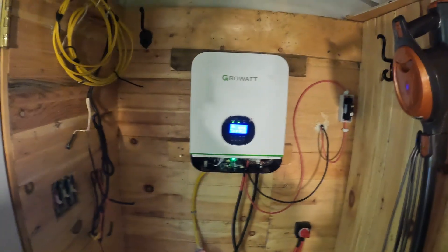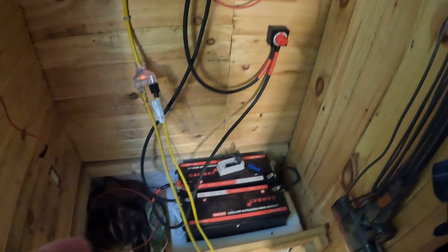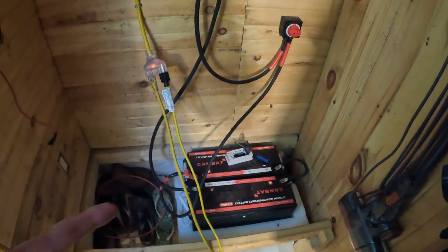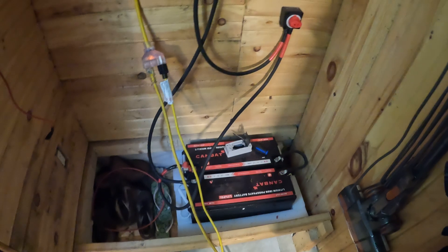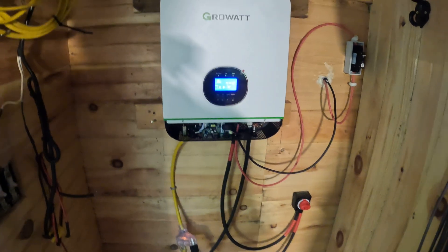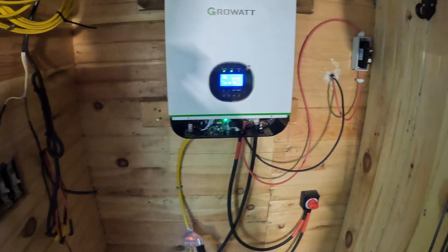So this is the setup here. I also opted to buy my lithium ion batteries from a Canadian company out west — a Kanbat battery, 12 volt 150 amp hour. I put them in series to get 24 volts, because this unit is 24 volts. It didn't take me long to set up — I'm not an electrician, but it was fairly quick to put it all together.